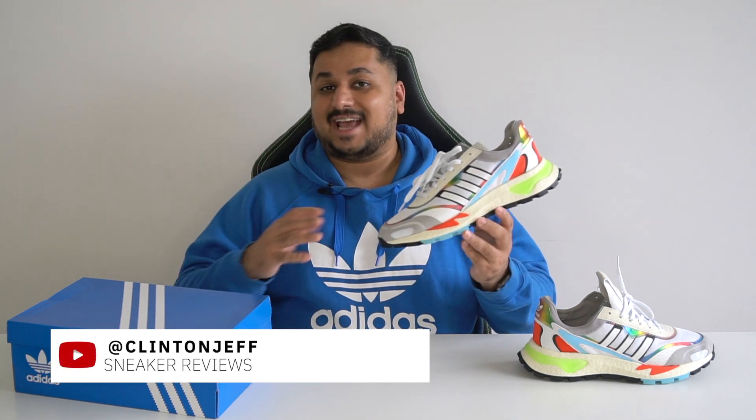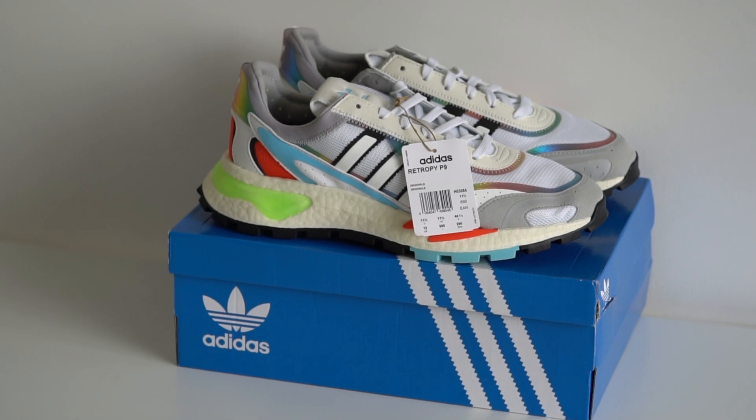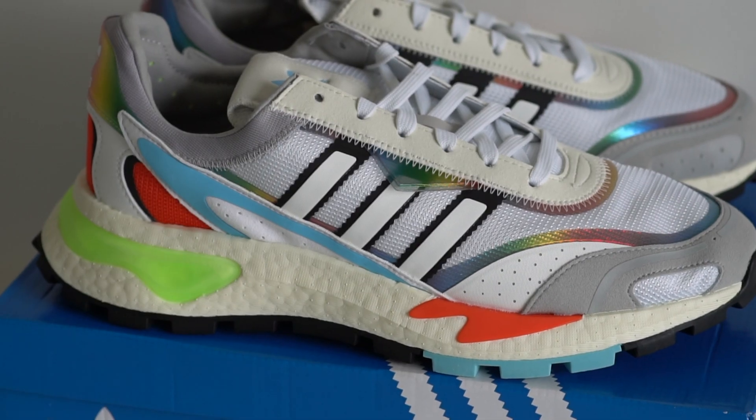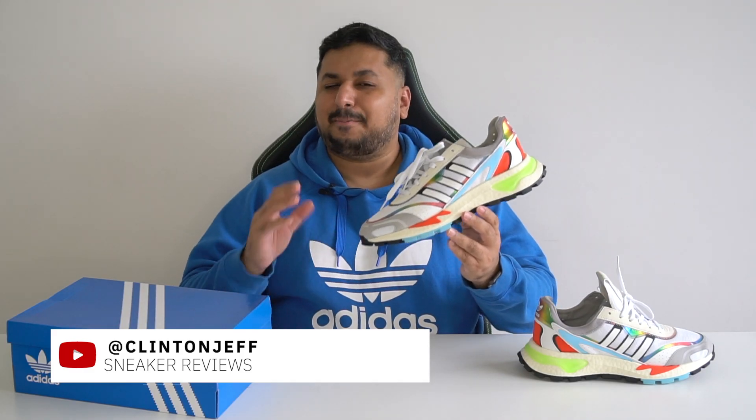Hey guys, this is Clint and Jeff and today we have a brand new silhouette from Adidas from their new Retrophy line of shoes that pulls inspiration from vintage sneakers but is an entirely new addition to the Adidas Originals lineup for the year. This is the Adidas Retrophy P9.